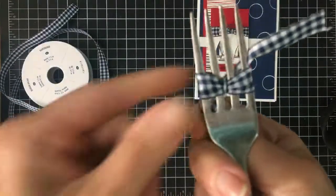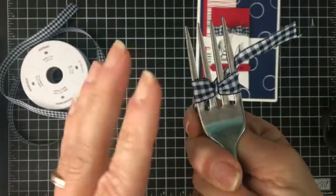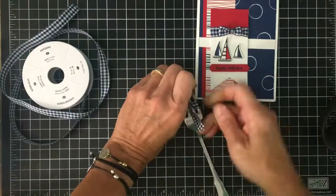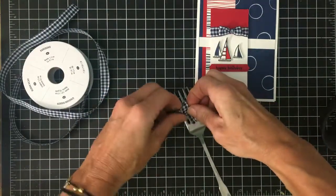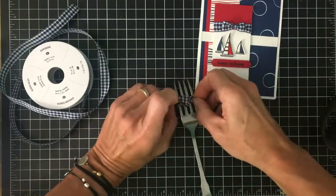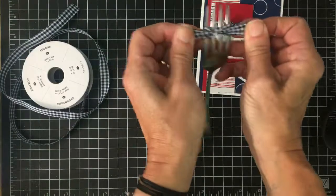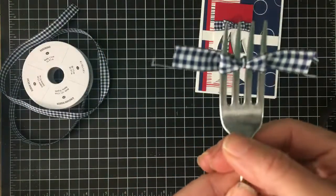You can see my little fork bow is starting. You can use different size forks — doesn't have to be just the dinner fork, but I happen to use the dinner fork. You're gonna turn it over, and then all you're gonna do is tie one knot. I did it on the first try — love when that happens! So now you can see I just tied a little knot. This is the front side.